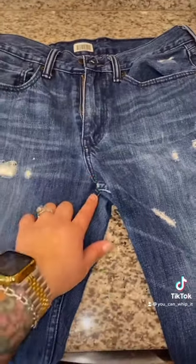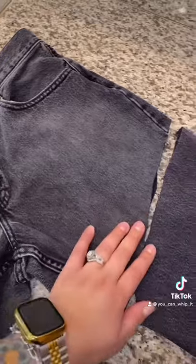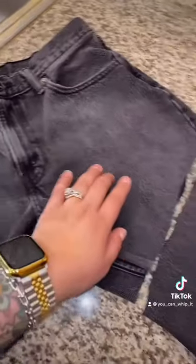I just got home from Goodwill and picked up two pairs of Levi's. We're going to be cutting these into shorts. I like men's pants for this. I will list these on my Poshmark site, and they're not my size so I cannot try them on.